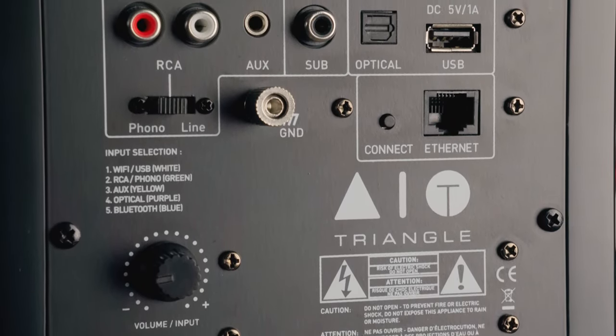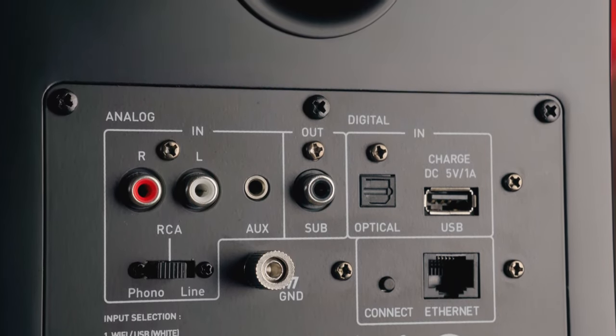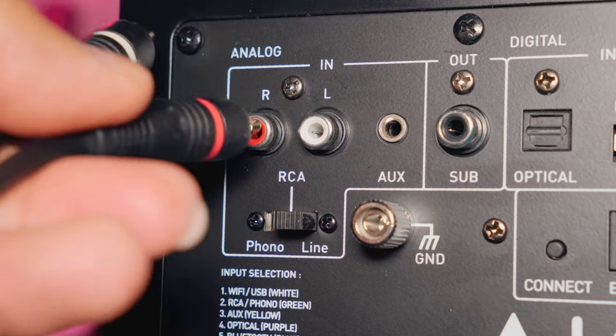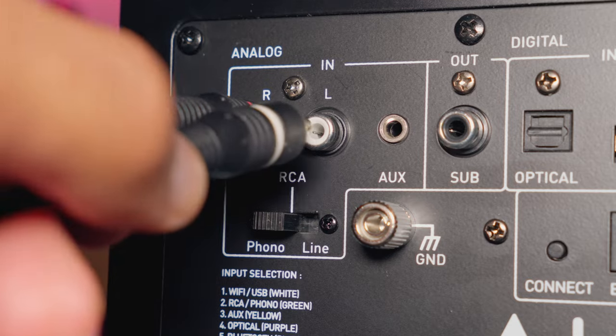The AIO Twin offers all the connectivity you need: Bluetooth aptX, Wi-Fi up to 24-bit 192kHz (which gave me some problems with Qobuz, but we'll speak about that in a moment), RCA or phono input — you have to choose one between them — subwoofer output, and optical and USB input. Every TV comes with an optical output, and I used the optical output to connect my TV.